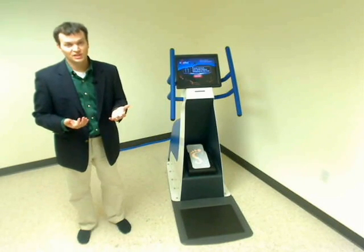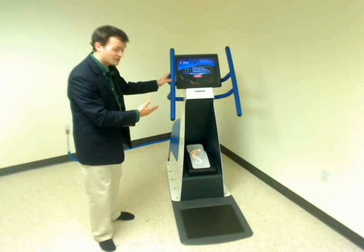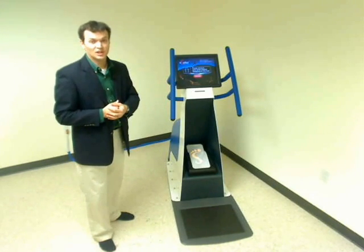PPS worked in partnership with E-Soles and led a design effort to develop a state-of-the-art self-serve foot imaging kiosk that combines three key technological innovations.